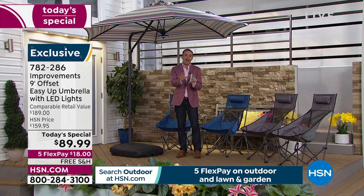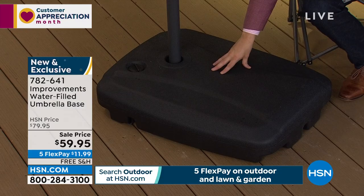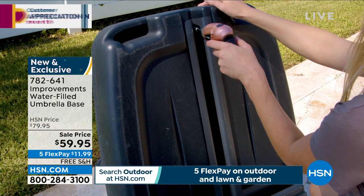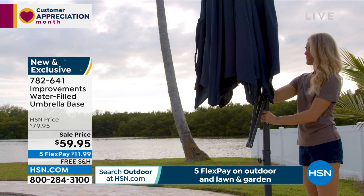Highly recommend the base — something of this size and quality needs a secure base. The water-filled umbrella base is $59.95 with free shipping and handling. All you do is add water, but always ensure your umbrella is secured in a proper base of at least 123 pounds and check for stability. Order the base when you order your umbrella so when it's delivered, you're good to go.